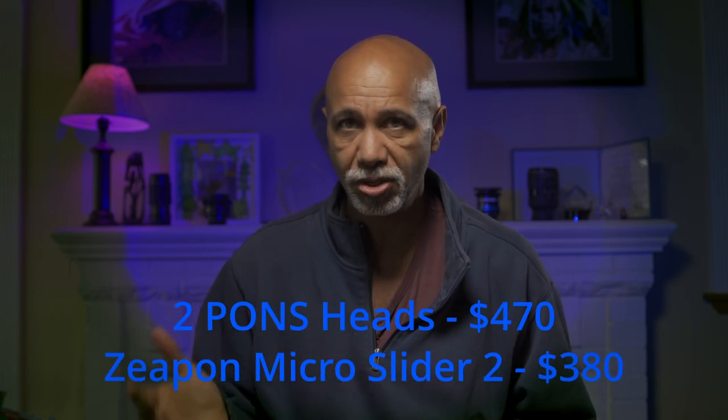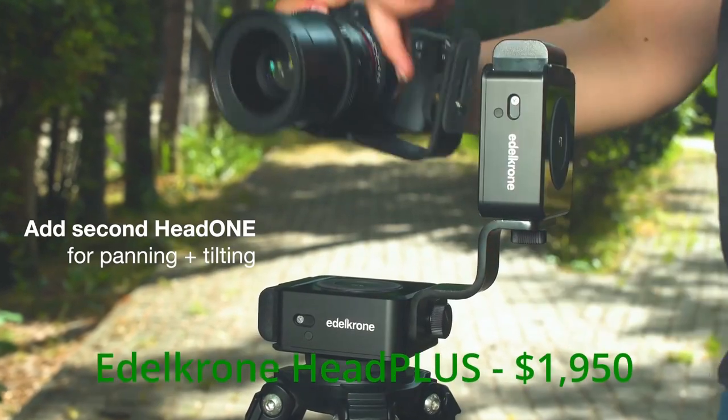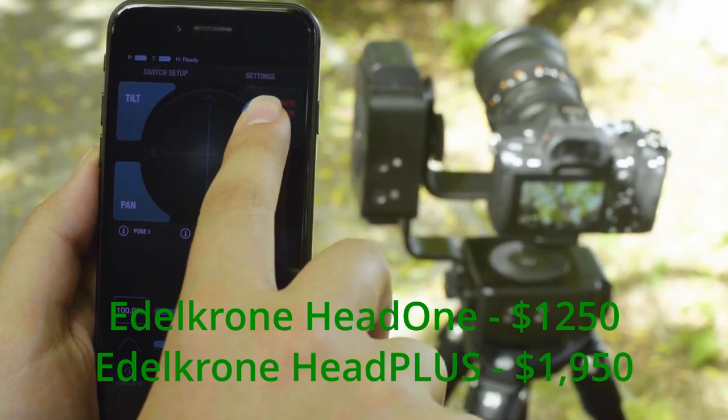Paying $200 for a pan head does seem kind of steep considering how simple the technology is that makes it work — compare that to the complexity of a gimbal. And you can get pan heads for cheaper, but what you can't get for less is the integrated system. If you're starting from scratch buying their smallest slider and the dual PONS head system for full mobility, it'll set you back roughly $850. But Zippon's competitor in this ecosystem is really Etichrome, and a full Etichrome system runs in the ballpark of $2,000, and their PONS equivalent, the HEAD-1, will set you back about $350 by itself.